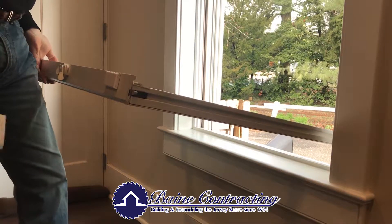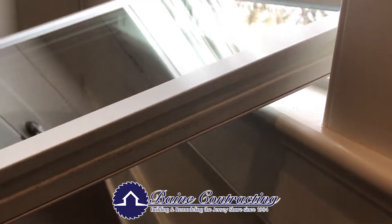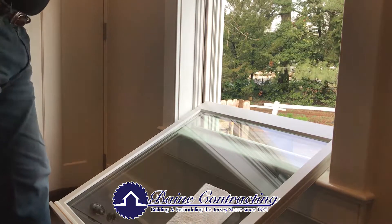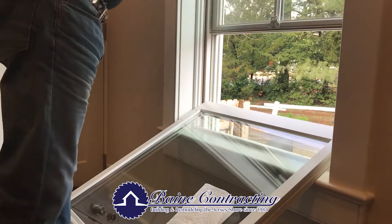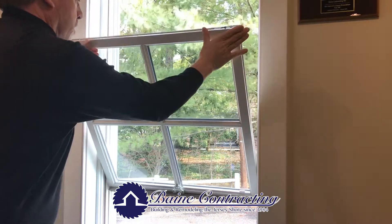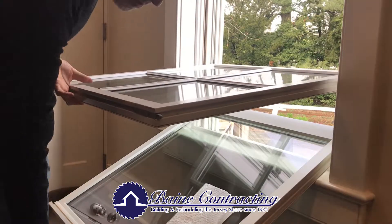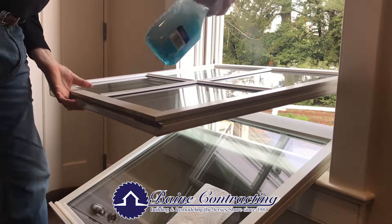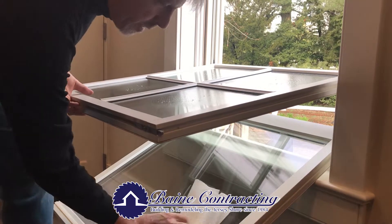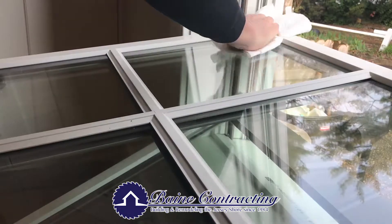Now that we have the lower sash cleaned, watch how easy it is to clean the upper sash. I simply lower this down onto the window stool. Simply take the upper sash, bring it down, retract the two ends in, clear the trim and the jams, and look at this. It comes down like this, easy peasy. Take my cleaner, in between the grills, and away I go. Wow, this is so simple.